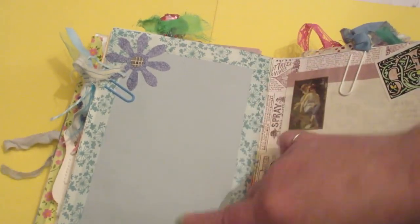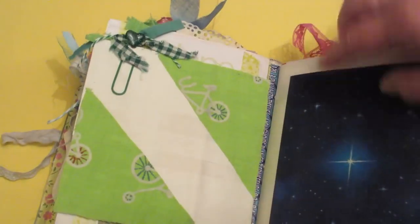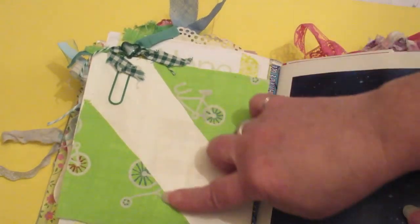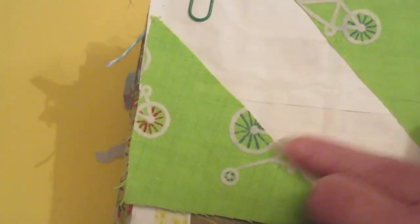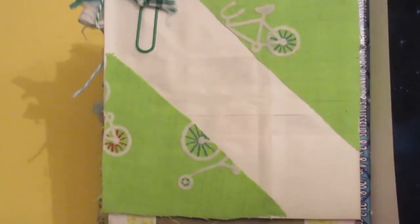I made lots of room to journal in this one — I really need to start using it. I also had some scraps of fabric. When my auntie passed away there were some scraps that I inherited, and I love bicycles, so I started using some of those scraps in here.